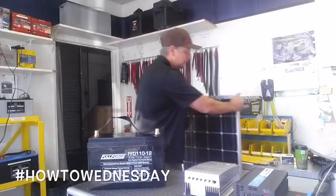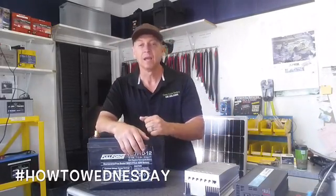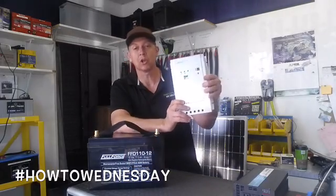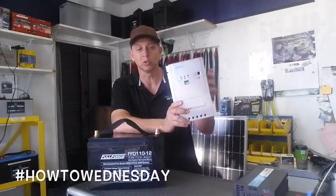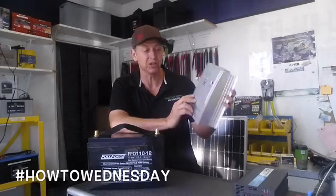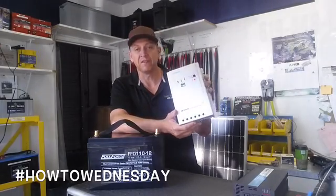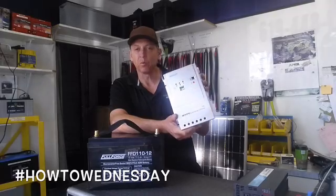We're going to collect sunlight and then use the sunlight as energy to power our charger. This is called a charge controller. This particular charge controller is actually very good — it's called an MPPT by Renogy. It's very efficient, rated at 40 amps.